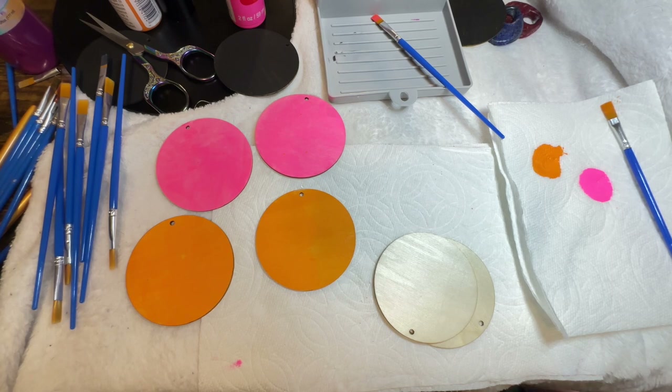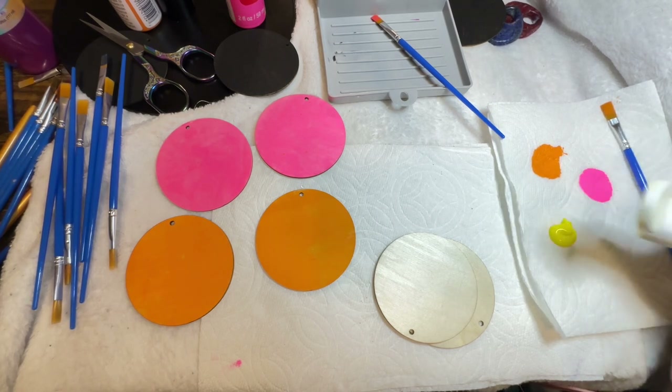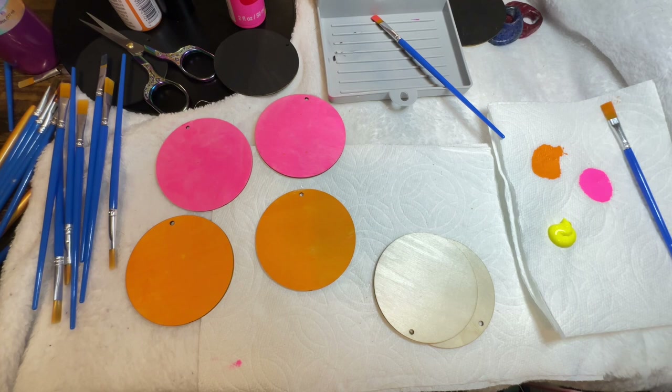I'm just going to go ahead and use this bright blue and see how that works. Actually, you know what, guys — let's try yellow. I'm interested to see something here. I have the yellow handy and I want to see how that yellow and that neon and all those different colors work together. You know I'm a color girl!